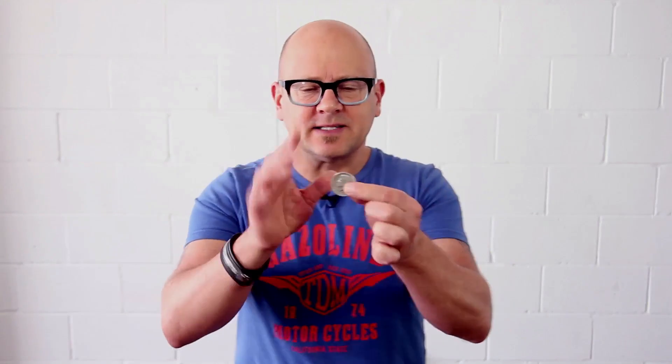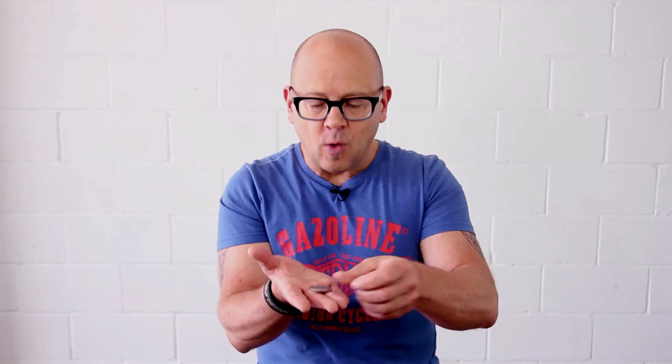A subtlety I use in this is called the Ramsey Subtlety, created by a famous magician named Ramsey — not Gordon Ramsay. What's wonderful about it is if the coin is in your basic finger palm, you curl your fingers and lift your hand up, people can see the palm and will swear the hand is empty. But in fact, you've got the coin concealed up there. That's one of the keys to this trick.